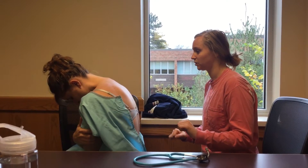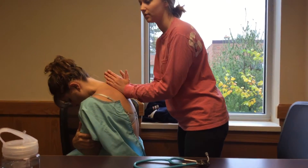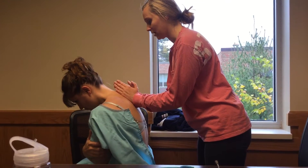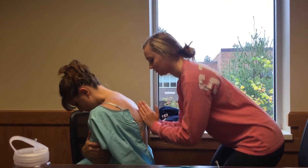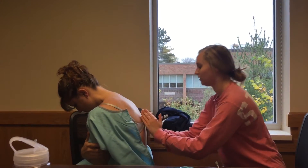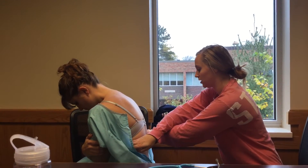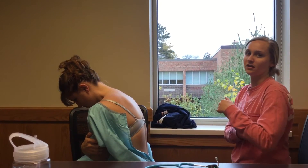Now that we've finished percussion, I'm going to look for vibration — tactile fremitus. I'm going to have you say 99 every time I place my hands down. And then from the side, positioning my hands like this so that I can feel the vibration through her side lungs as well.